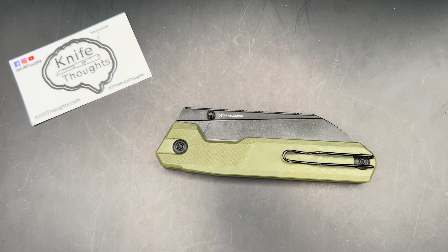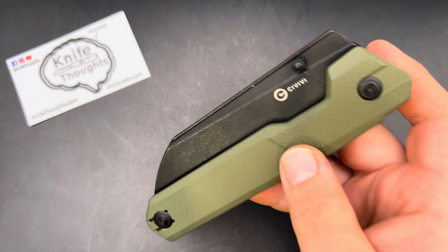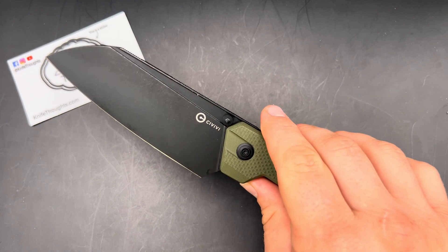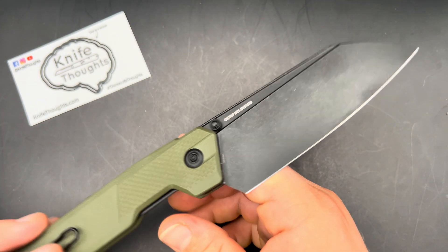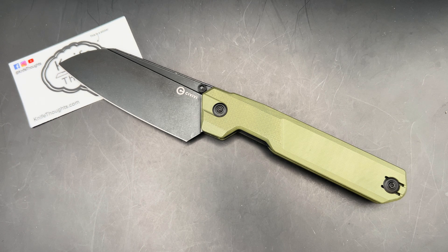Welcome to Knife Thoughts. This video is going to be my review of the Civivi HID, a new design from Ostap Hell, and it is a folding kitchen knife — kind of a new thing from Civivi.